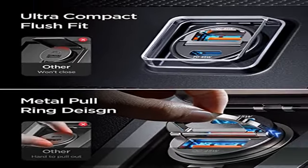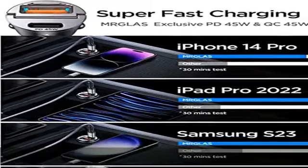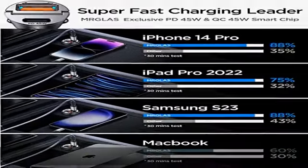Ein sicheres und schnelles Schnellladegerät für das Auto, ohne das Gerät zu beschädigen.